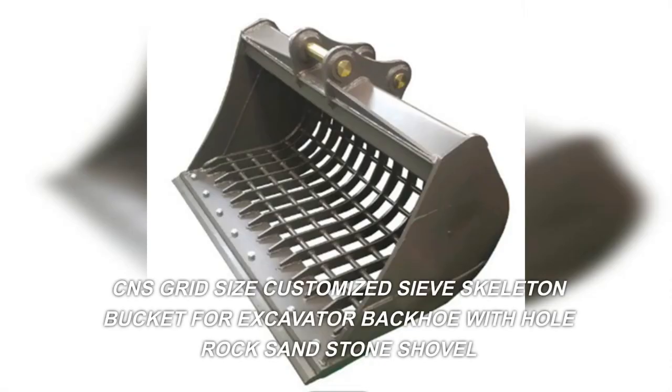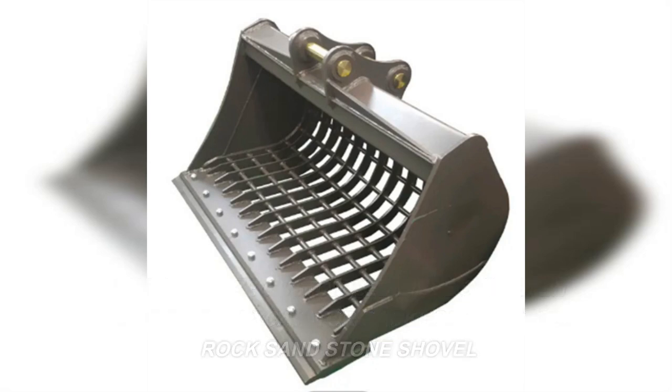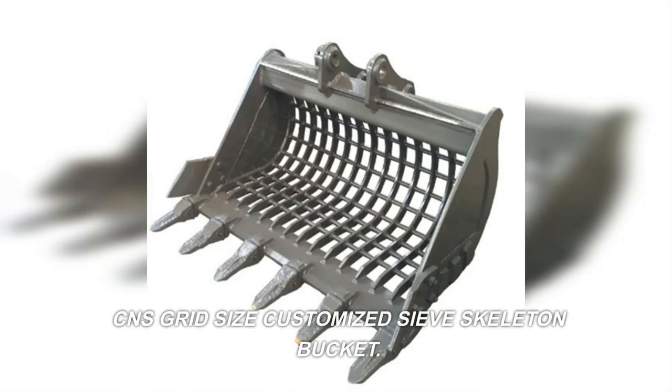CNS Grid Size Customized Sieve Skeleton Bucket for Excavator Backhoe with Whole Rock Sandstone Shovel.